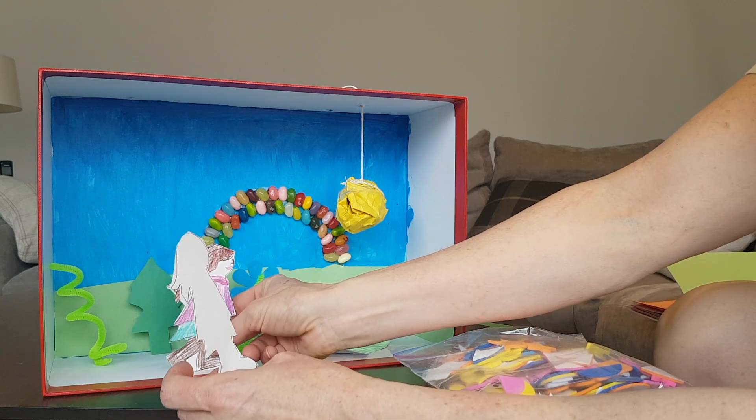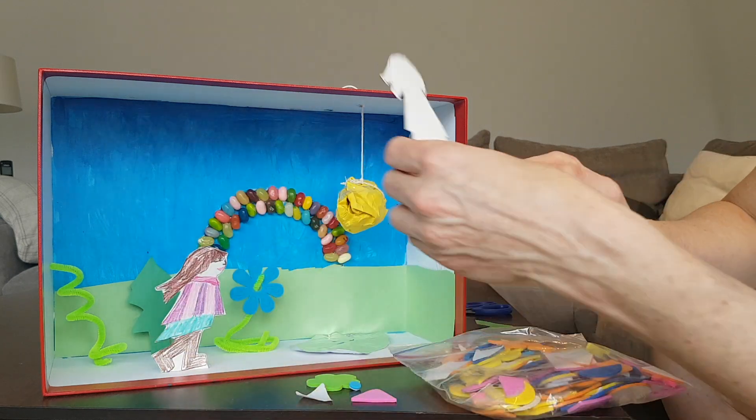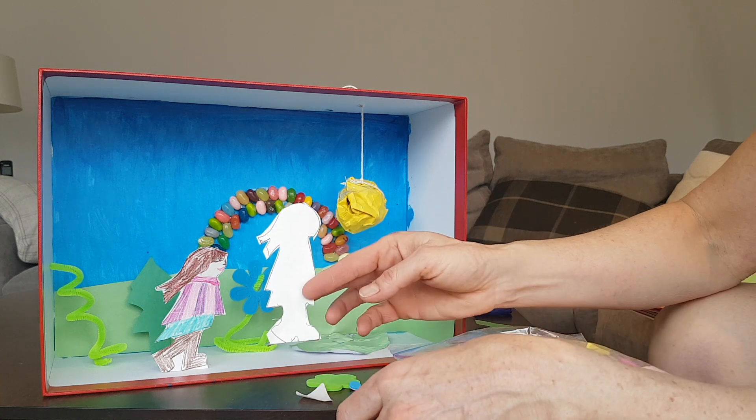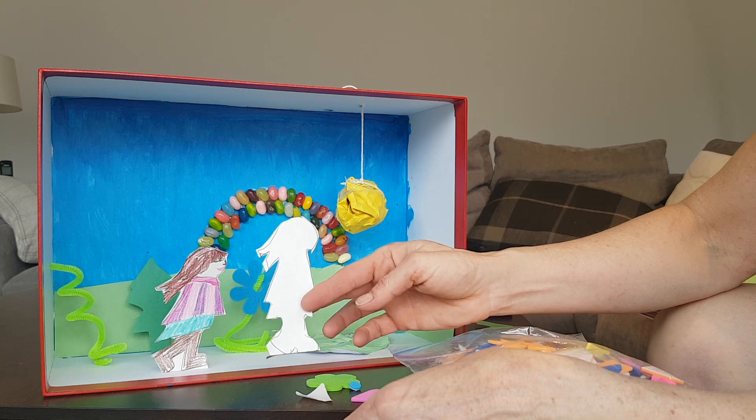I kind of like that girl, but what about if this could be a shadow? Maybe I'll colour it black, and I'll put it in behind, and then that's her shadow.